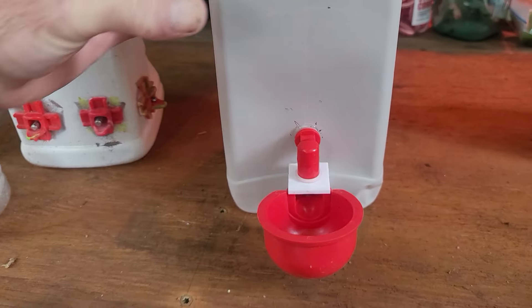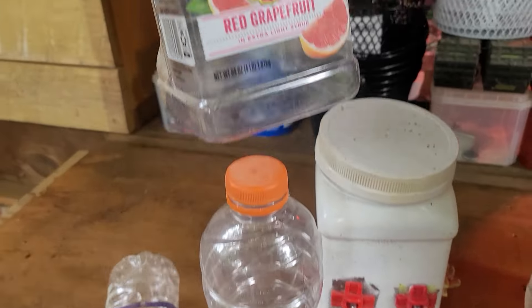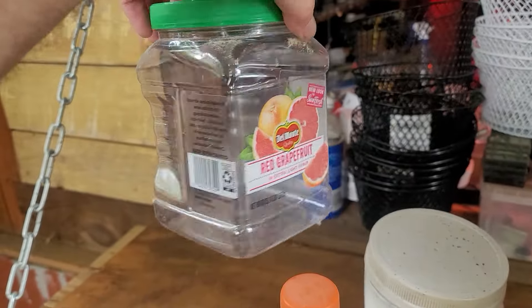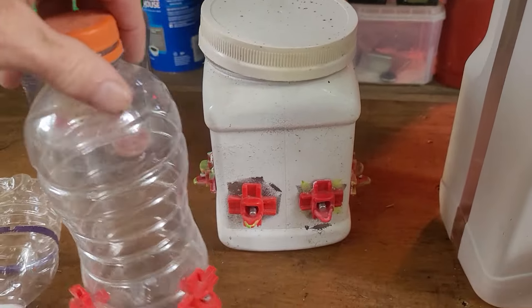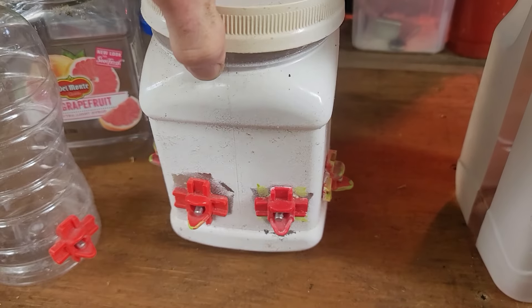So that's one — that's a drinker cup. You can also do this using one of these grapefruit containers and make a nipple drinker out of it.